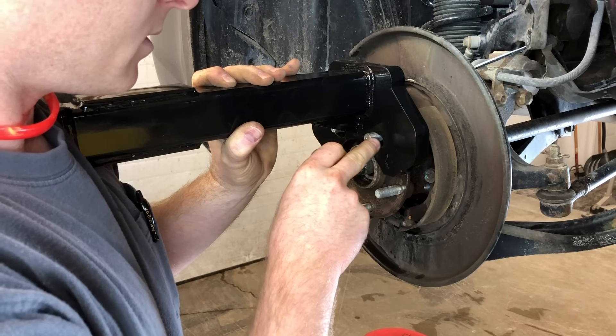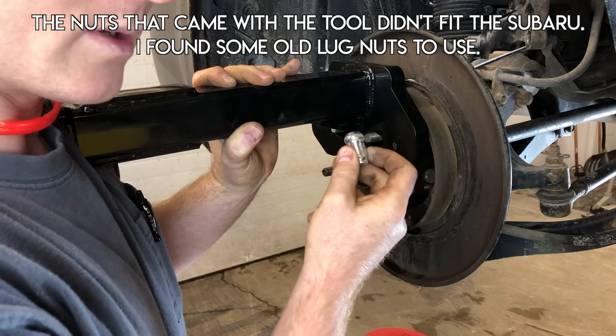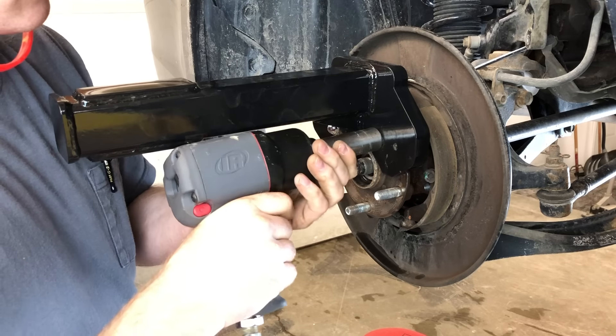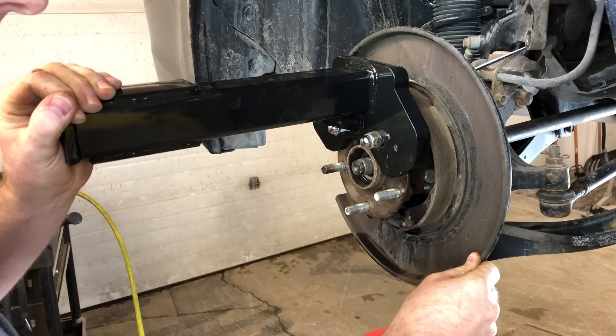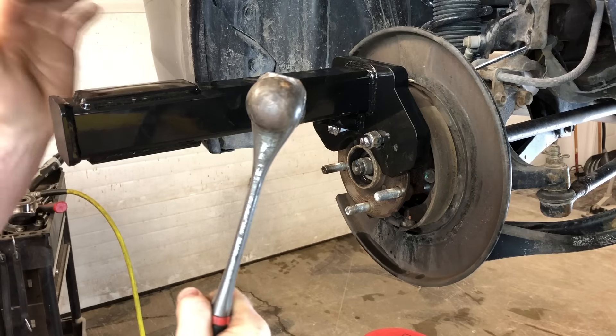Here's the tool mounted on the bearing. Now I just need to fasten the tool to the bearing. These are the nuts that were on the vehicle — I don't want to destroy these or risk damaging them. You can see and hear the play on that bearing and see this tool move. If this doesn't work, I'm going to go to a sledgehammer, but I have a feeling this is going to do the trick.